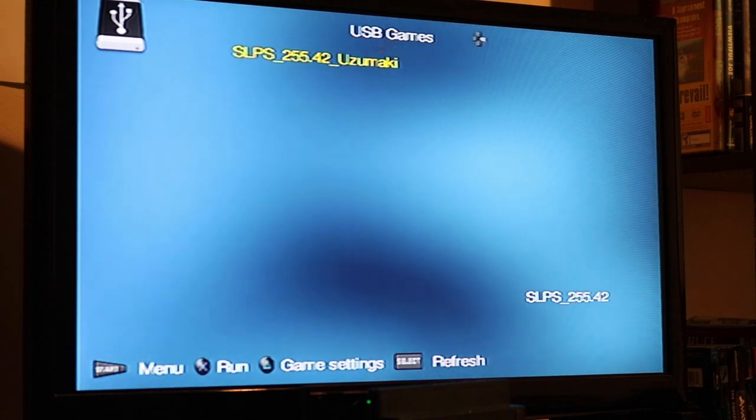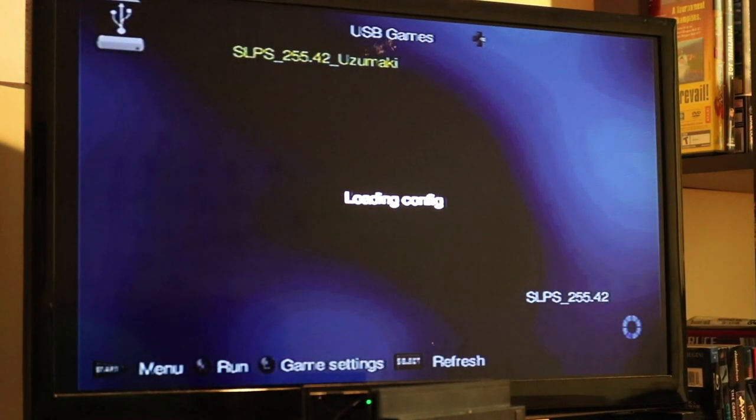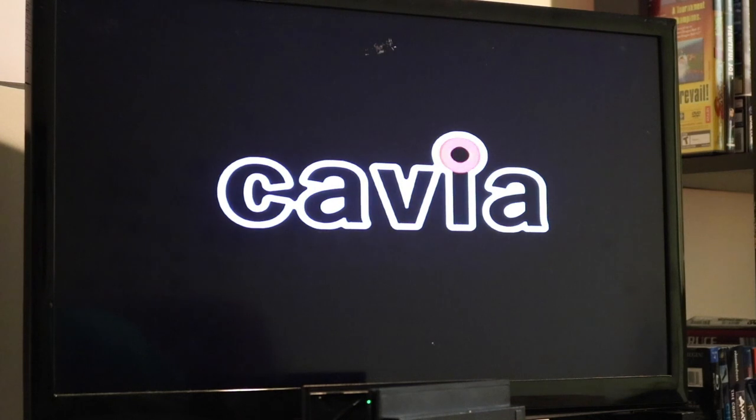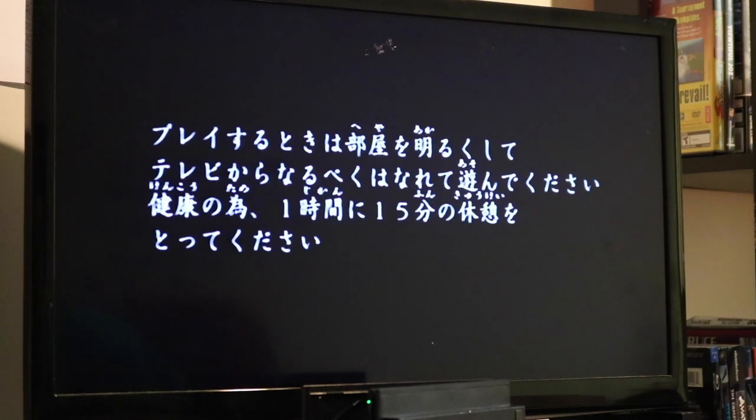Click on whichever game you want to play — we've got Uzumaki Naruto Ninden, the Japanese import. It's going to load for a little bit, then you'll see a few flashes of light and colors. Once we get past the colors, that's when you know it works. This is the crossing-your-fingers moment — and we're in! The game is running. We have successfully taken the ISO off the disc, put it on a USB, used FreeMCBoot software, and got it running on the PS2.